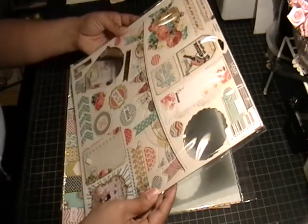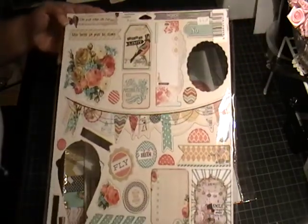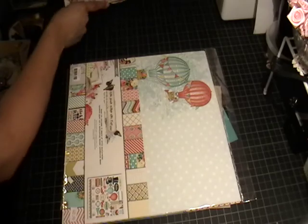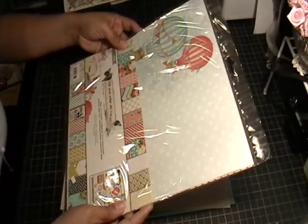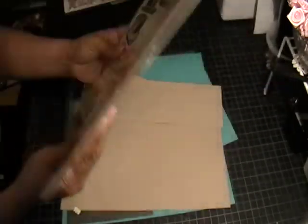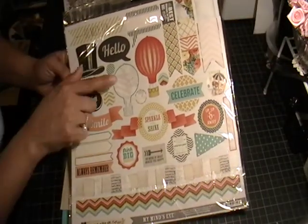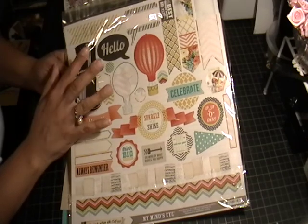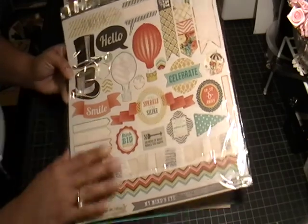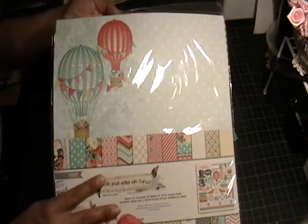I used the coordinating chipboard elements — you can see the colors on that. There's that bird with the top hat, it's just darling. Lastly I used the actual paper kit that includes 12 sheets of double-sided cardstock and a coordinating sticker sheet. It's got top hats, hot air balloons, roses and flowers, some banners, some music paper, and the little bird. It's really super cute.